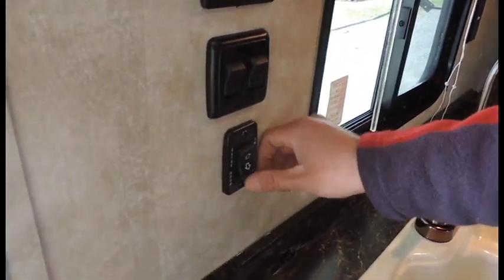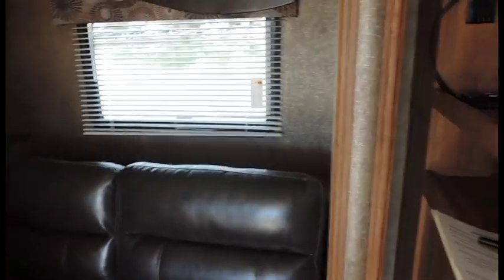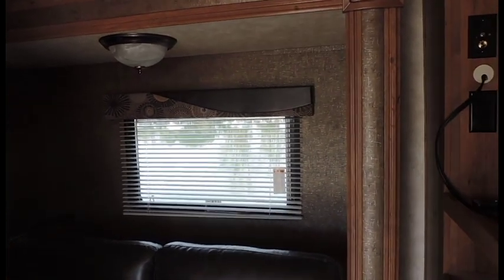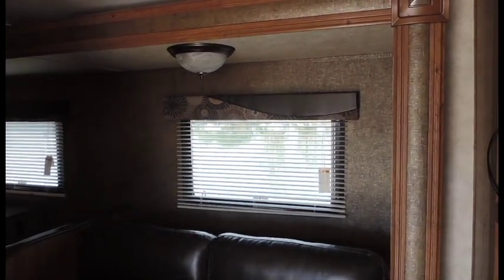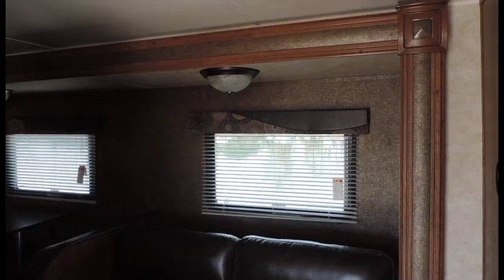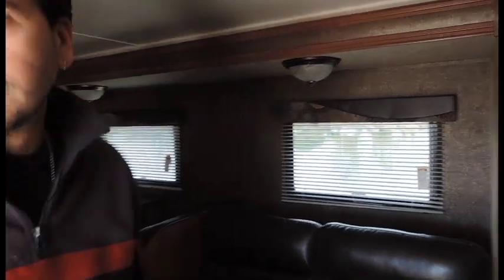The following switch here is going to be for your slide out — very easy to operate in and out. Press and hold your button until your slide goes all the way against the wall; as soon as it hits the wall, it'll stop on its own. You've also got a couple of switches over here — these are going to be your light switch and your porch light switch.